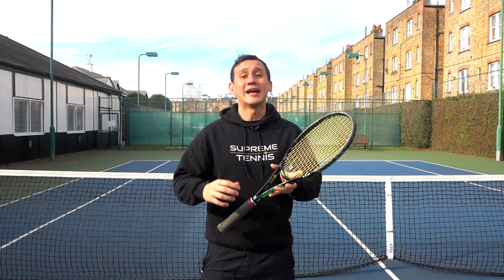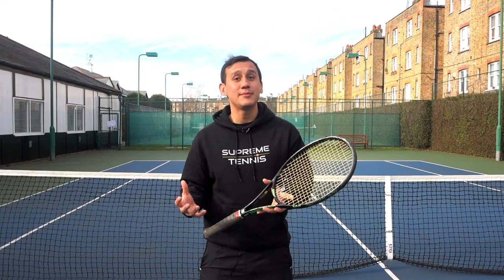So let's get straight into that tip, and that is to build in the backswing. You're probably wondering what do I actually mean by that.